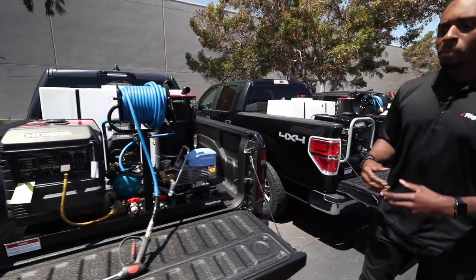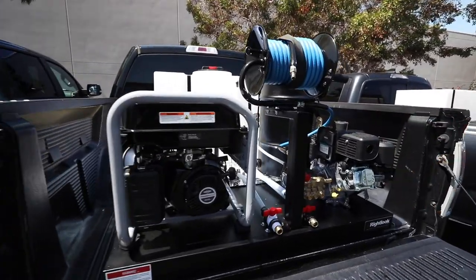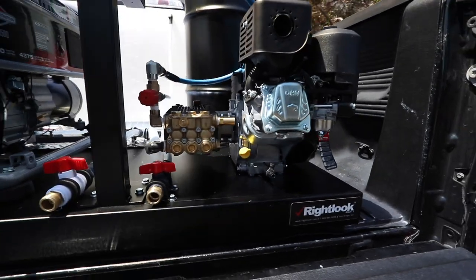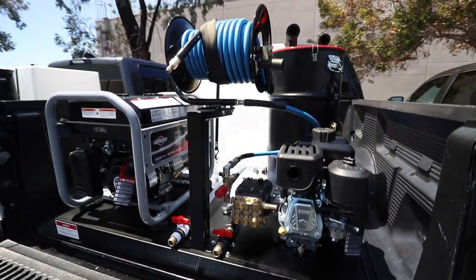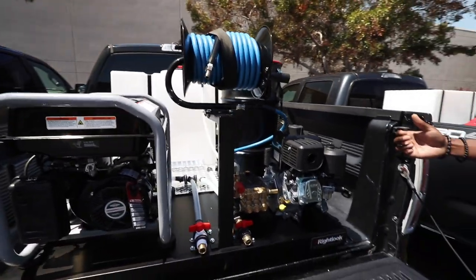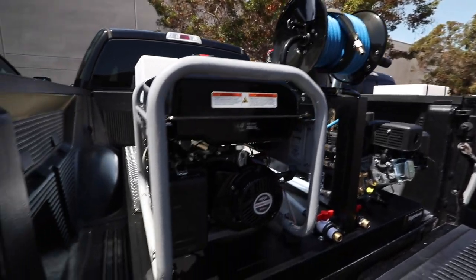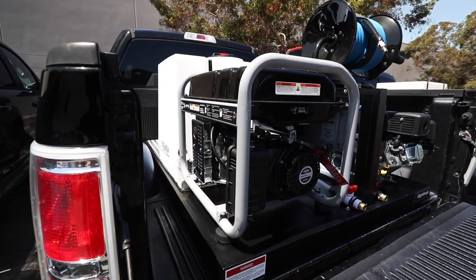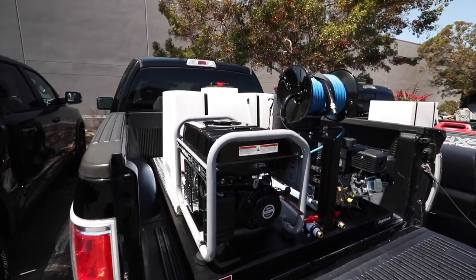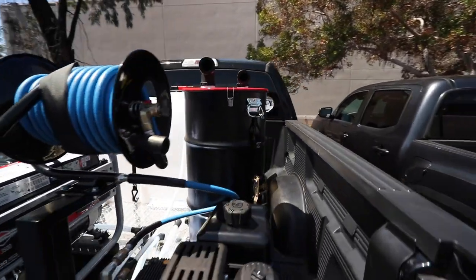Coming down a little bit, this is our deluxe detail pro skid. Before the electric, this was definitely the flagship — our number one seller — that comes with everything a professional detailer needs to operate. It's going to have the full pressure washer system, 50 foot of hose on the reel, a 3500 watt generator so you can plug in your vacuum cleaner, your extractor, your polishers, and then it comes with the same 15 gallon vacuum and carpet extractor system.